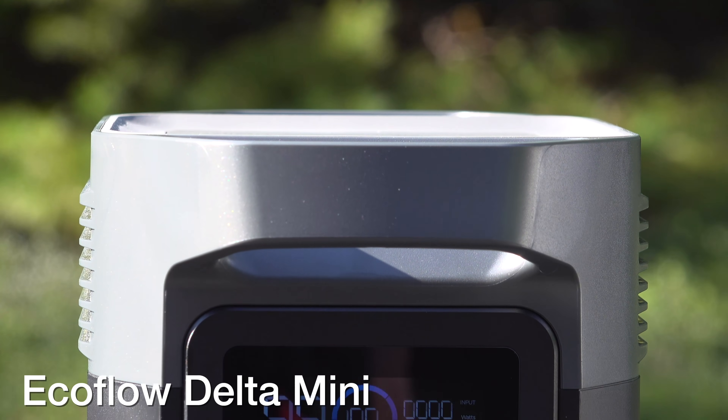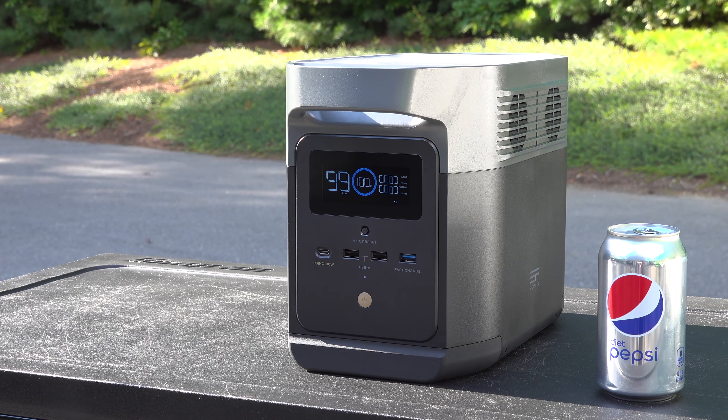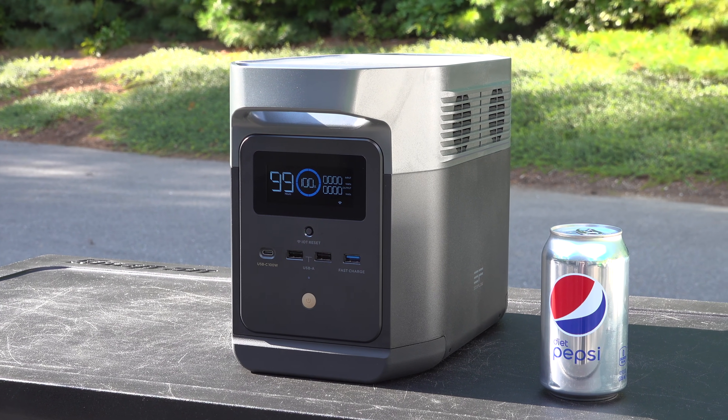This is the brand new EcoFlow Delta Mini and it's exactly what people have been asking for. It's a super compact unit, but it's also surprisingly powerful.